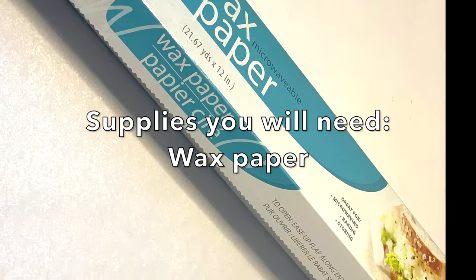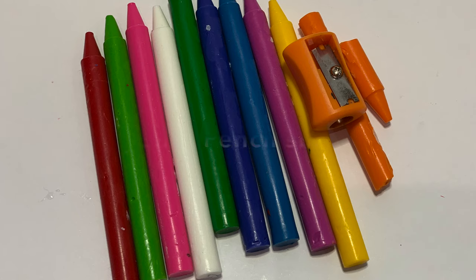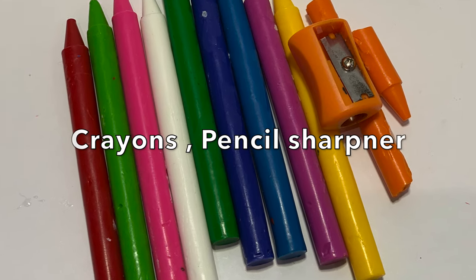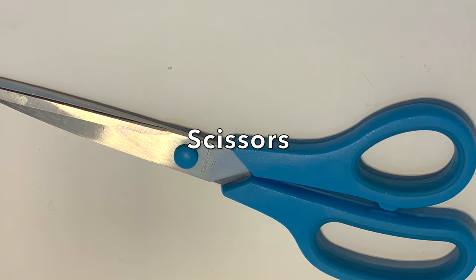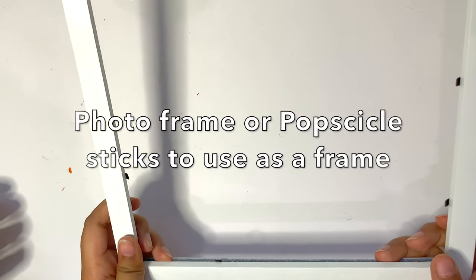Here's what you need: wax paper, crayon, pencil sharpener, an iron, glue, scissors. You can use this kind of frame.